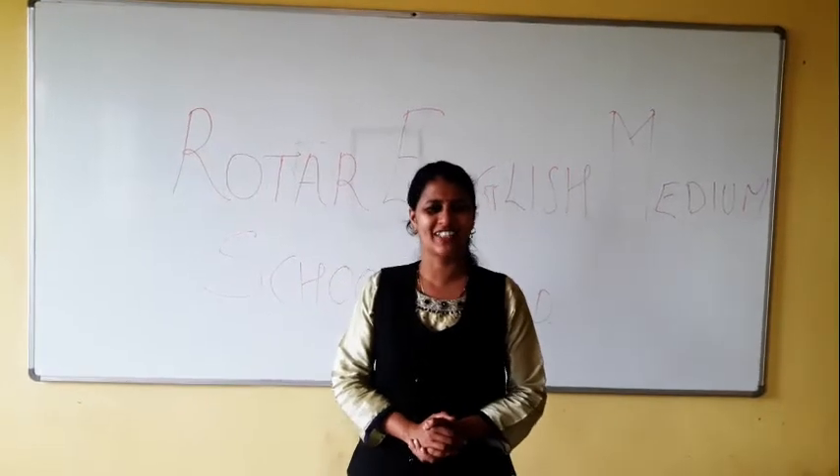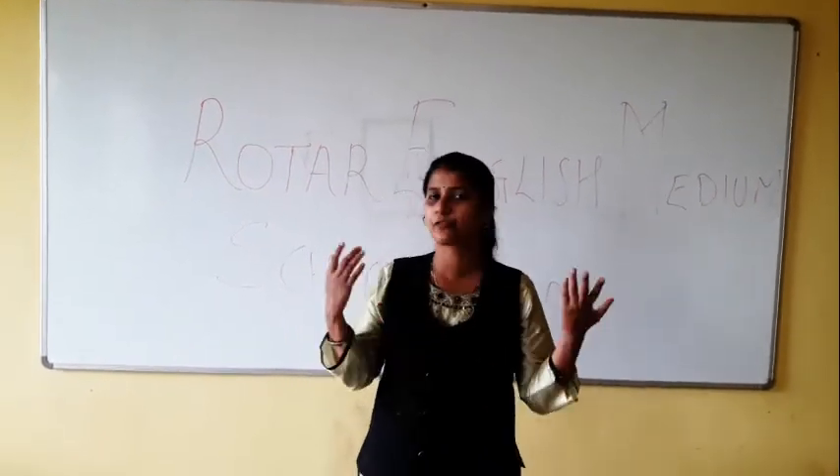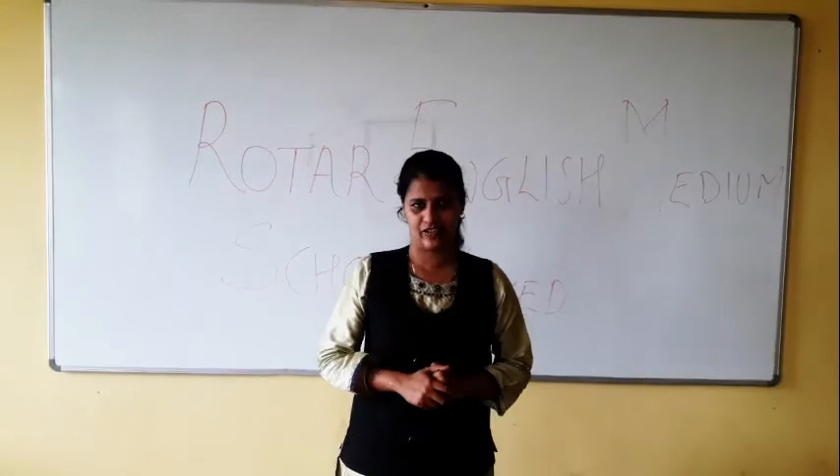Hello everyone, we are with our physics lecture. In the last video, I explained the concept of refraction. Refraction is nothing but the bending of light rays.